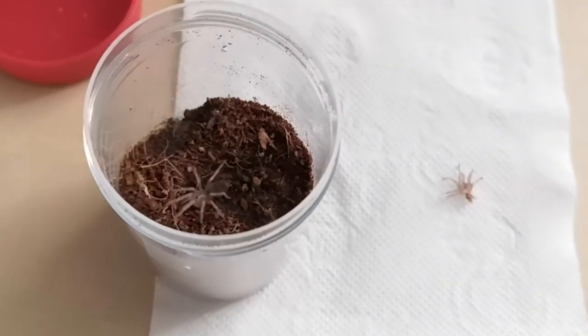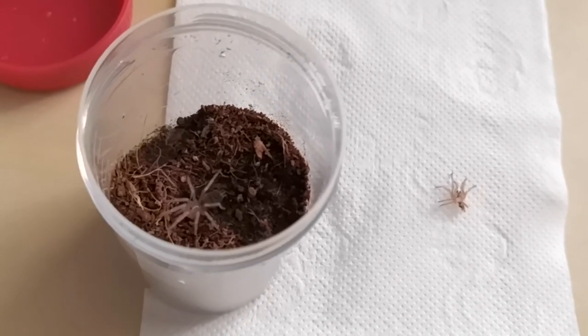Now the spider is a bit bigger than its old carapace, and the color is much brighter.